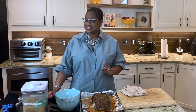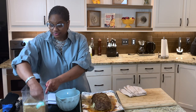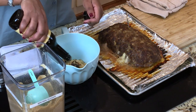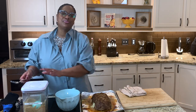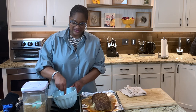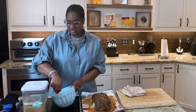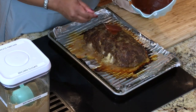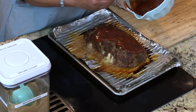Our meatloaf has been in the oven for about an hour. It looks really good on the outside. The internal temperature is not quite at 165 degrees, so I'm going to glaze it and then put it back in. Here I've got about a cup of ketchup, and to that I'm going to add some brown sugar and a little bit of Worcestershire. This is optional — I just like this sweet glaze on it. My kids like it. I like it. It works. I do like this glaze to be sweet. Just ketchup and brown sugar — make it as sweet or not sweet as you want it. And now we're just going to put this on top of our meatloaf. This meatloaf probably needs about another 10 minutes in the oven.